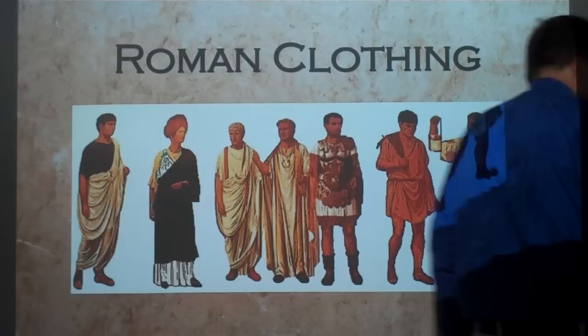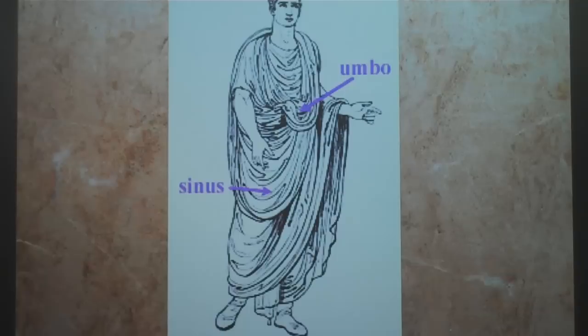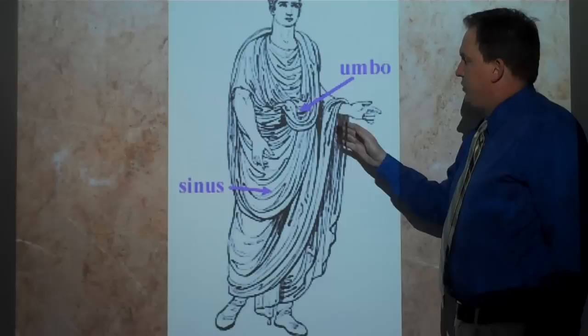Some basics about Roman clothing. A toga was the basic dress of a Roman citizen. When you take a look at a toga, it is folded in a traditional way. This is a toga of the first century BC or so, and you can tell it's a toga because of these folds.